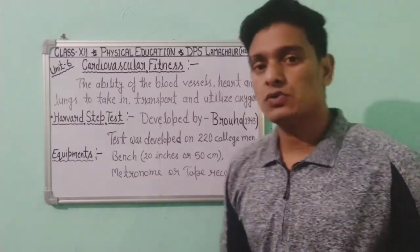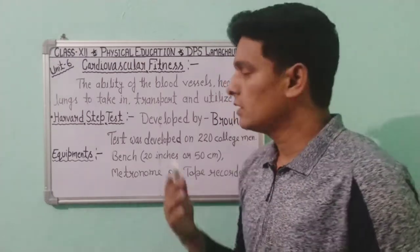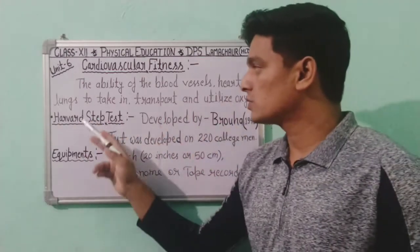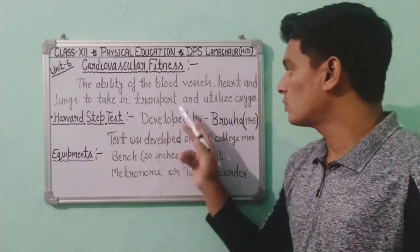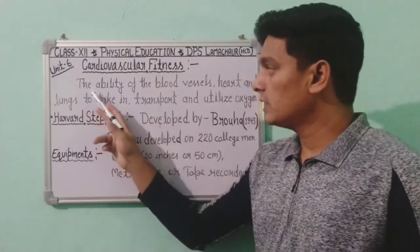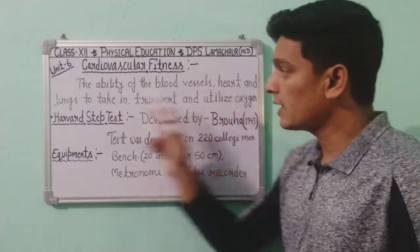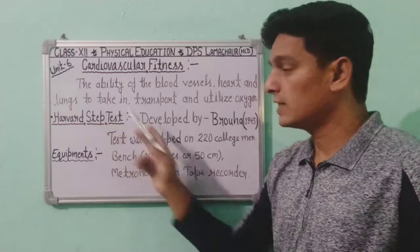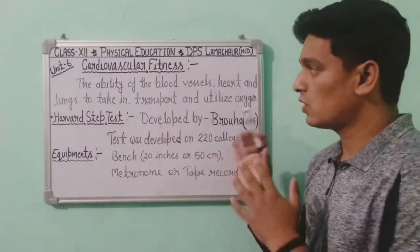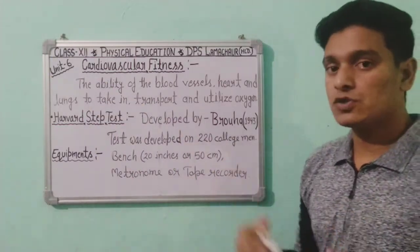Today we are going to talk about cardiovascular fitness. What is cardiovascular fitness? It is the ability of the blood vessels, heart, and lungs to take in, transport, and utilize oxygen. This is what comes under cardiovascular fitness.